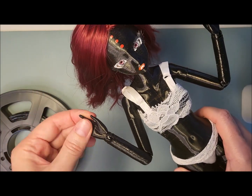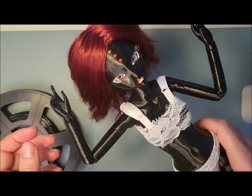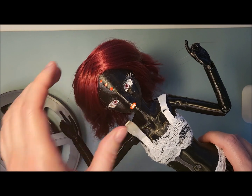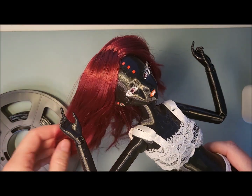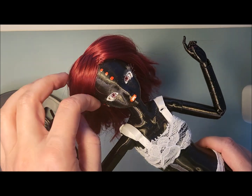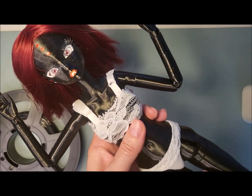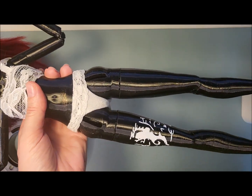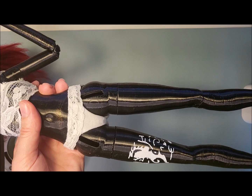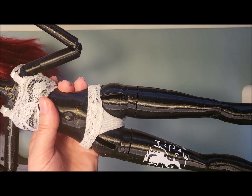I applied just a really basic face-up, and it takes any kind of primer — just like plastic or resin. You can use the same face-up materials as for resin.